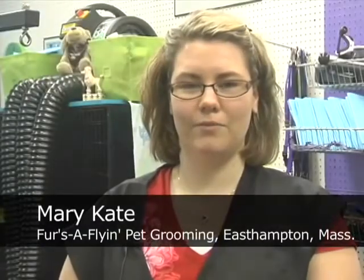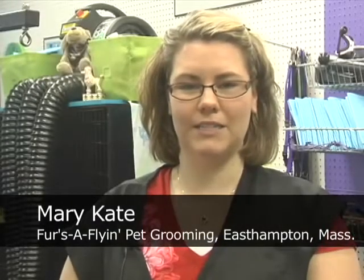Hi, I'm Mary-Kate. I'm from Furza Fly and Pet Grooming in East Hampton, Massachusetts, and today I'm going to show you how to wash your cat.